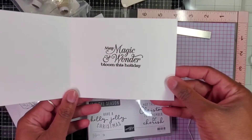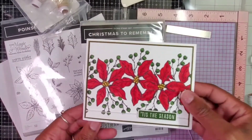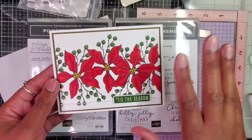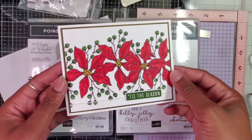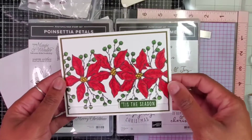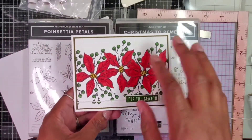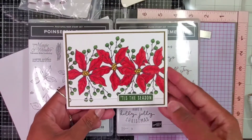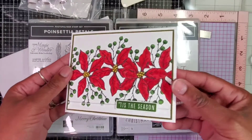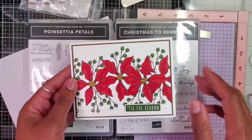And then you open it to more green — May magic and wonder bloom this holiday. It's just so lovely. I'm happy I did a little bit of Copic coloring and tried out my shading skills a little bit. I think it's okay. I would not make a ton of these cards because coloring takes a lot of time, and the masking did take a little bit of work. But I'm really happy with how it looks — it looks like a painting and it's adorable. I hope you guys enjoyed watching me make this card, and I hope you guys do something crafty that makes you happy.